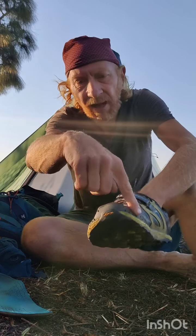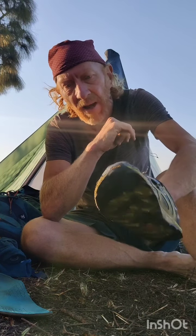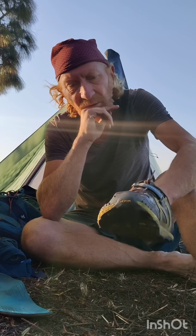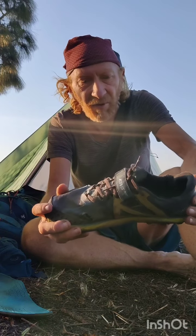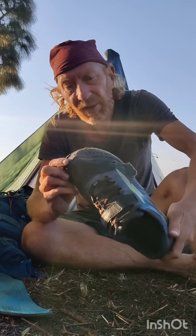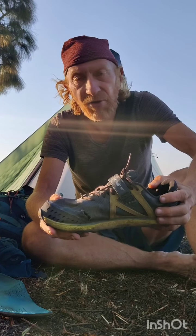It also comes with an interesting lace-closing zip that keeps your laces closed at all times. There's a reinforced tip which is still in perfect condition despite extremely rocky and dense vegetation with thorns. The frame is in great shape. You also get a gaiter trap in the back and a gaiter strip in the front.